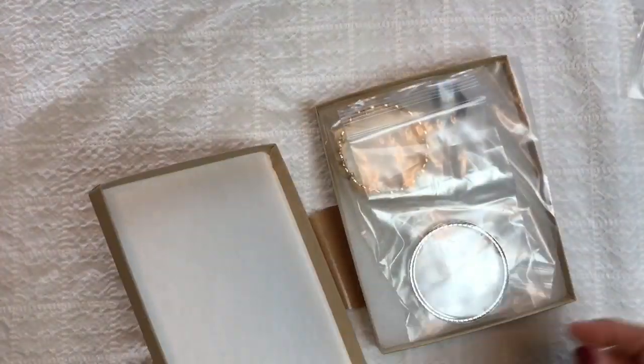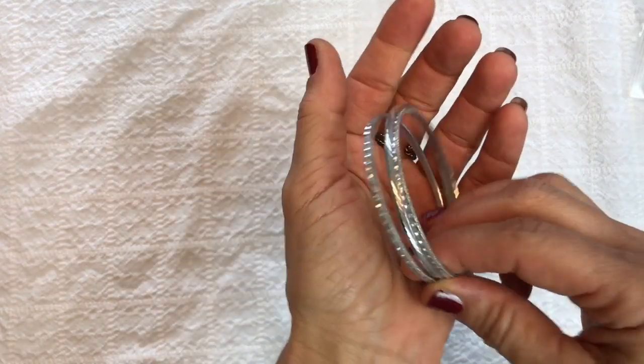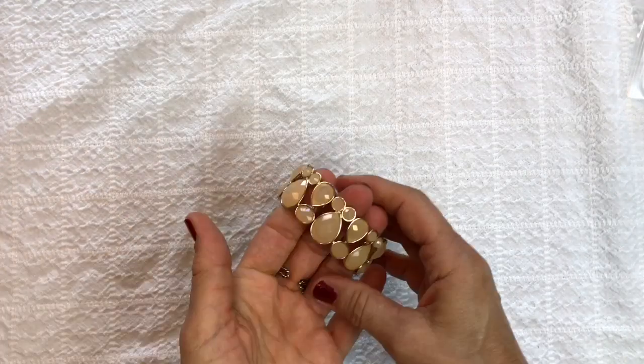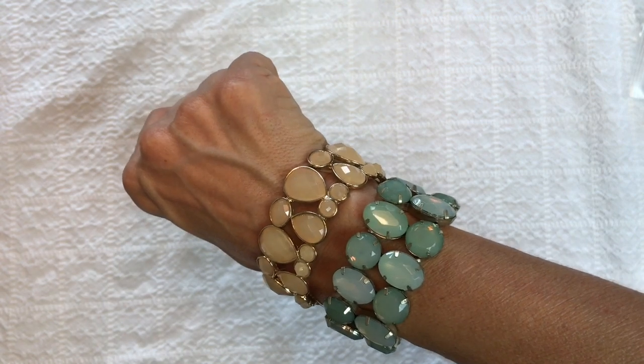Now I'm going to open the next box — there are four boxes left. After this box there will be three boxes left. So far I'm pleased. These are just three lightweight bangles with texture. The next item is another stretchy bracelet similar to the one I have on — it's plastic. There's only one more thing in this box.